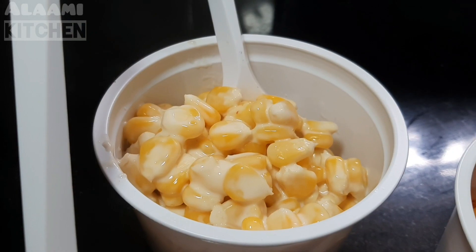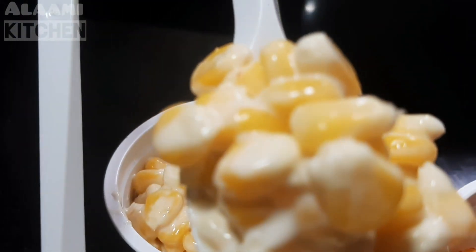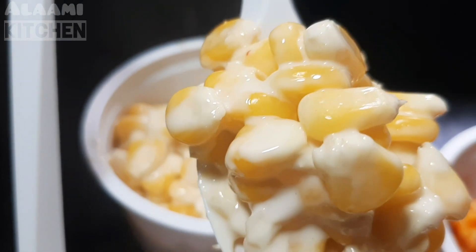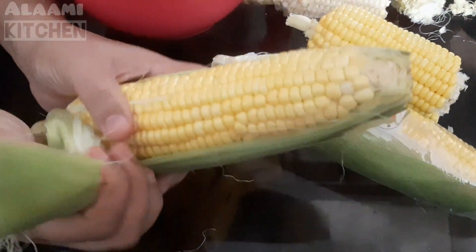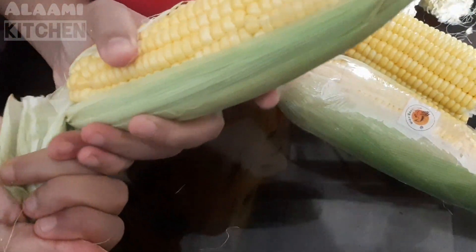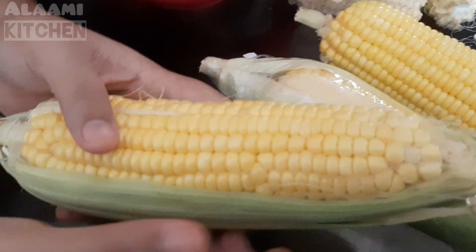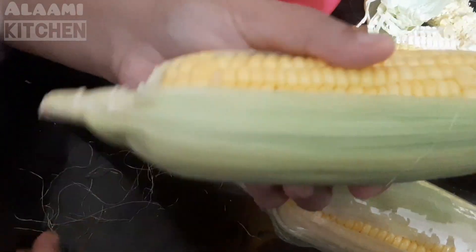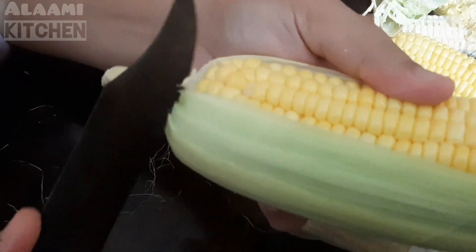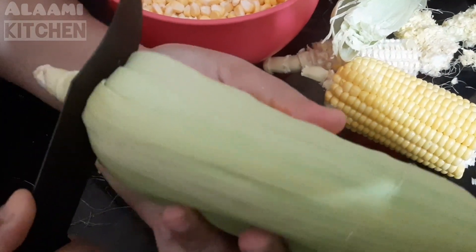Let's remove the sweet corn kernels. It is easy to remove the sweet corn kernels.